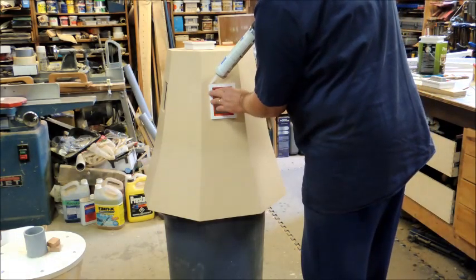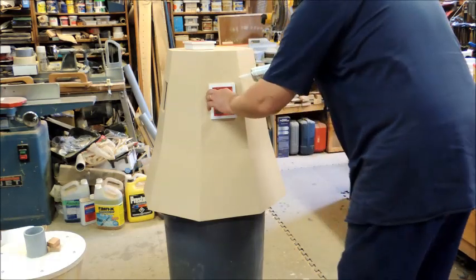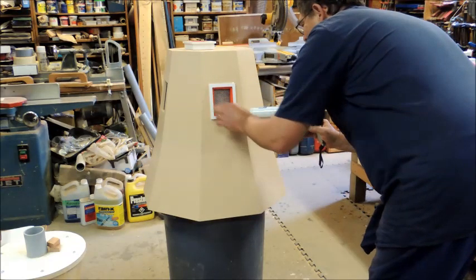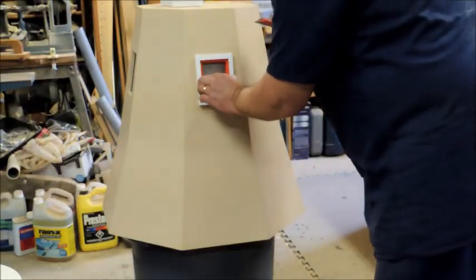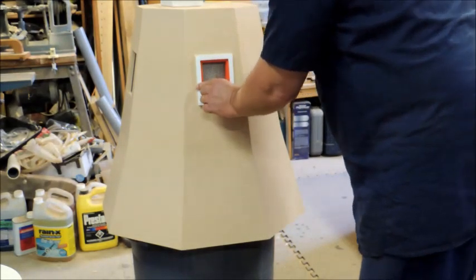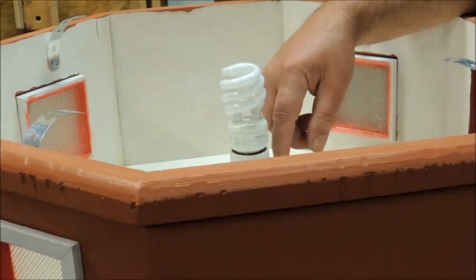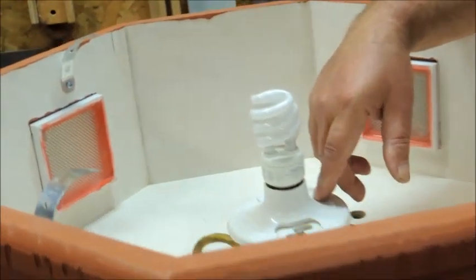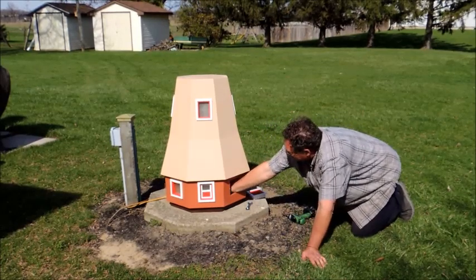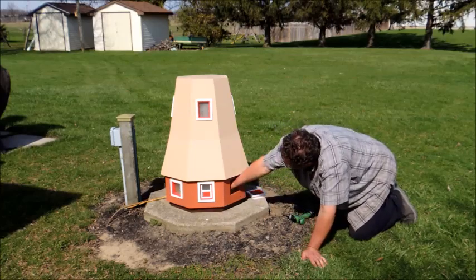We're just going to be siliconing these in. Here we've installed the light — it looks nice at night time. You just plug it in on a timer and let it run for a couple of hours in the evening. Just reaching in here, fastening the nuts onto the anchor bolts. This is what holds the windmill down to the concrete base.